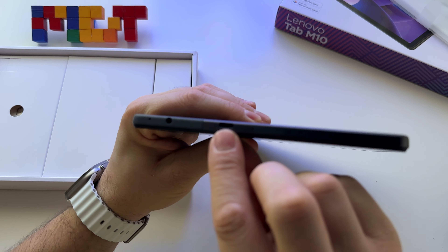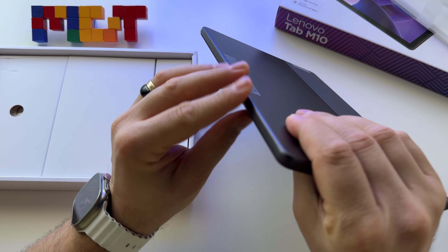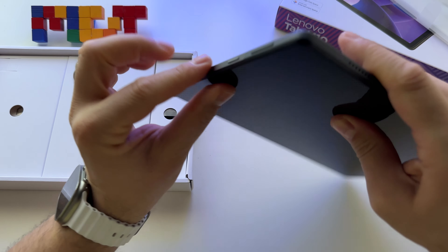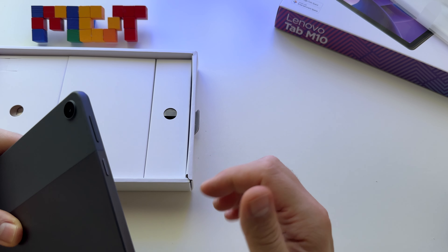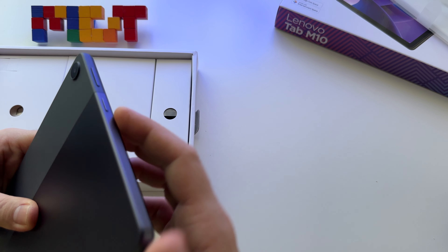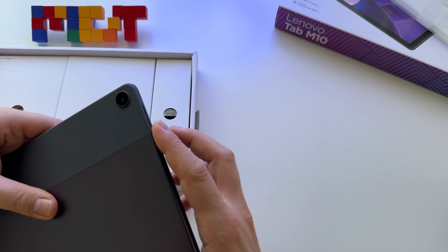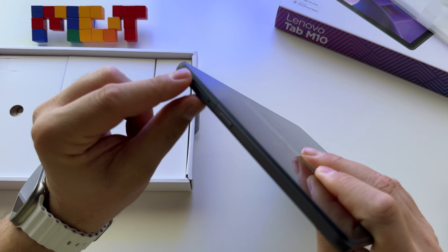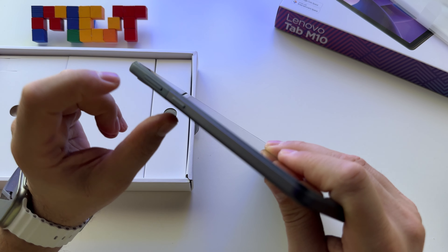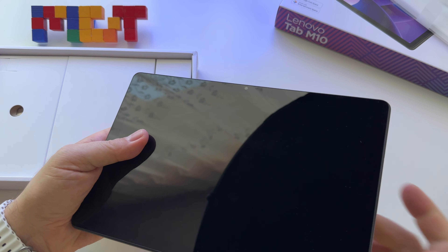We have a charging port here, USB Type-C. You have the possibility to use a microSD card with the tablet. Here we have the on-off button, and it has a really interesting texture on it — some lines here. You can identify very easily the volume button and the on-off button because you will feel those textures. Here we have the volume button, the camera — 8 megapixel camera on the back — and here we have a 5 megapixel camera on the front.